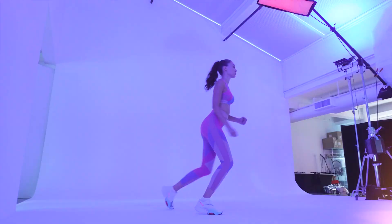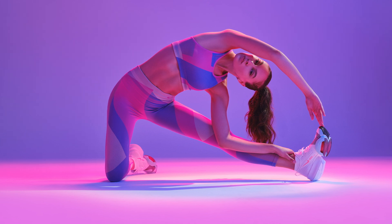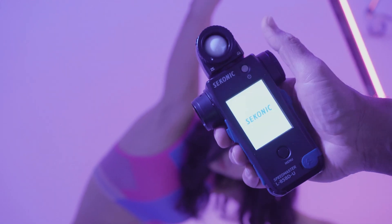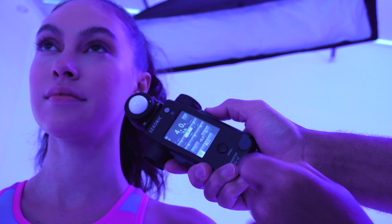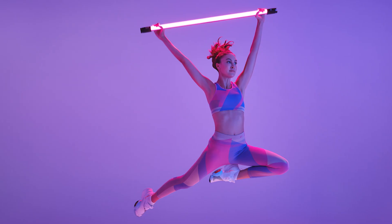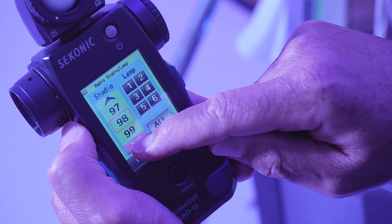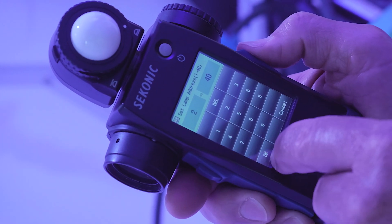BronnColor users, we got you! Sekonic has made the L858D compatible with BronnColor strobes via the RT-BR transmitter module. You can also access all 99 studio addresses and 40 lamp addresses.